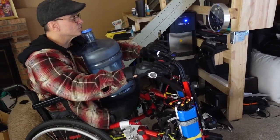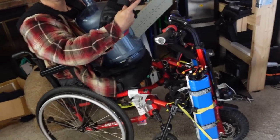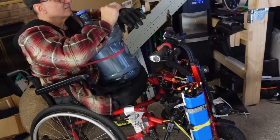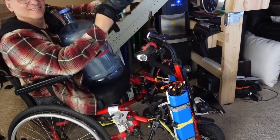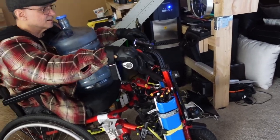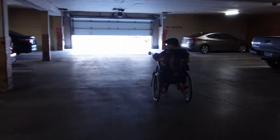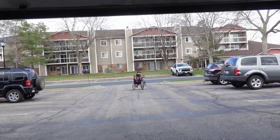I'm going to zero this out so I can keep track of the miles. I kind of like the position of the drink holder now — that's actually nice. All right, time to hit the road. I shall return. Good luck.